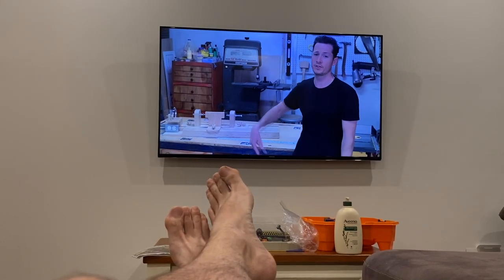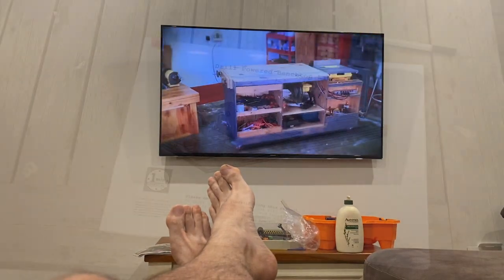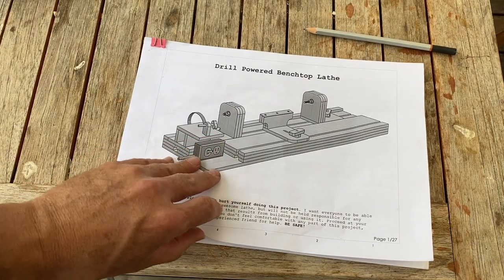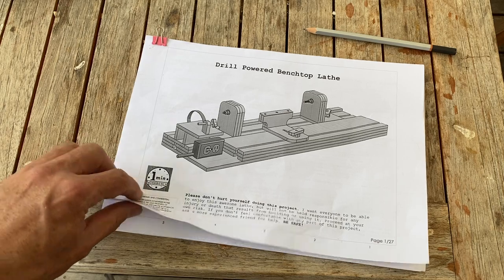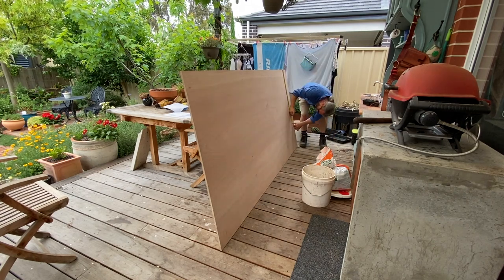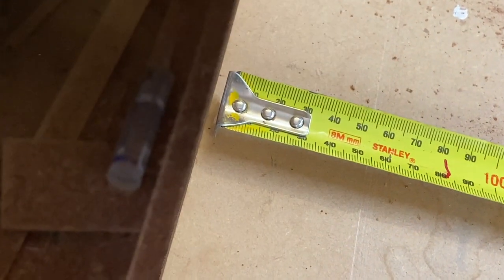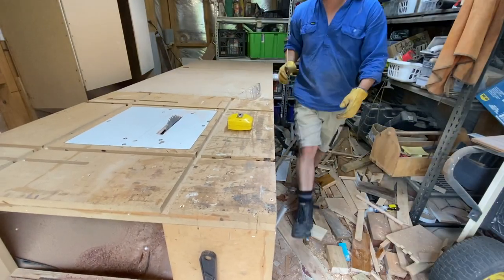I watched One Minute Workbench's video among others and this seemed to be the best. I followed the links to his website and purchased the plans for $5 — a little bit more in Australian dollars, but still pretty cheap. In his video, One Minute Workbench claims you can build this lathe for about $30 USD, which is about $40 Australian. This is not going to be an instructional video, because that's already on One Minute Workbench. This is just a snippet of how I went about following his instructions — a review of the process, the final product, and whether you can really turn wood on a $40 homemade lathe.